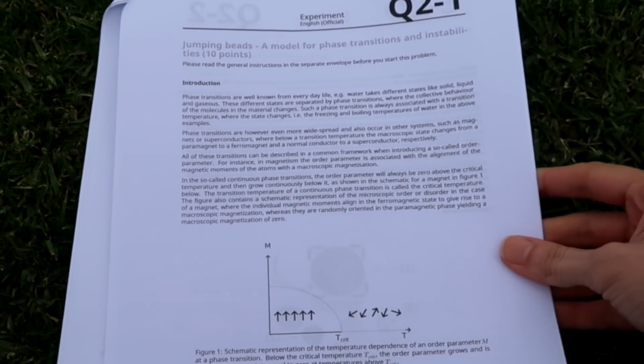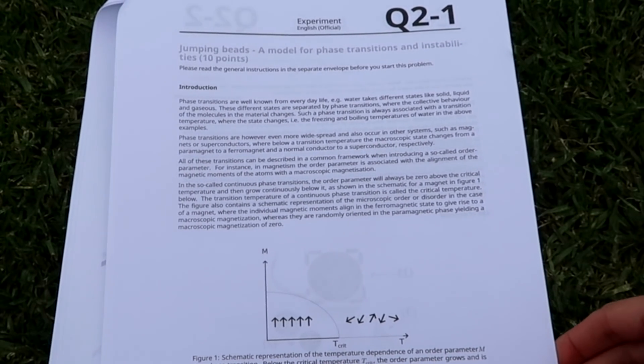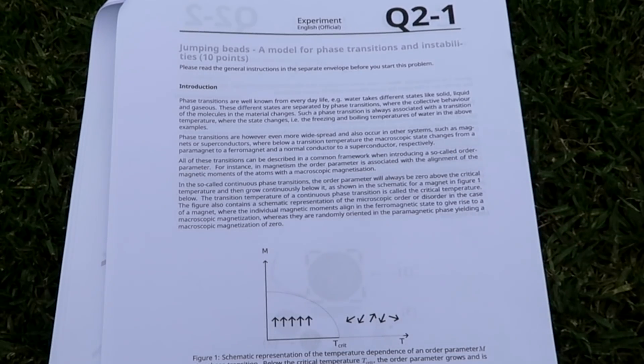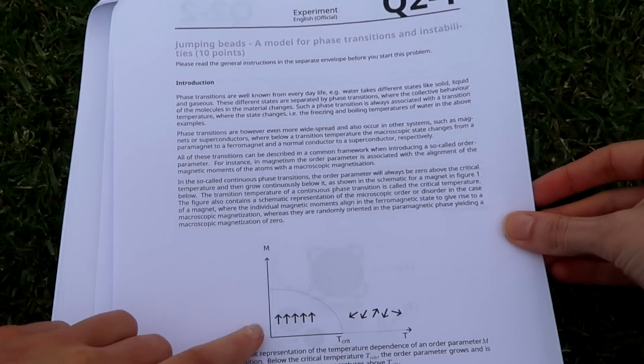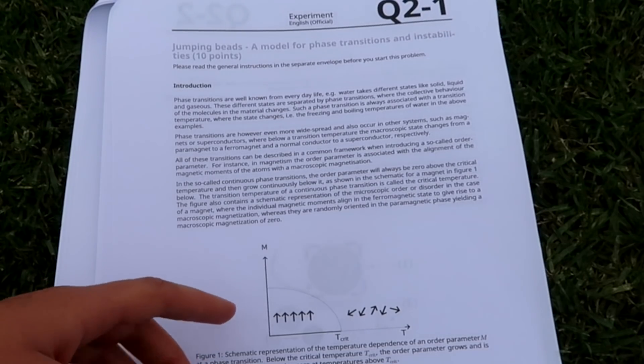Now this is the second experiment and it looks quite interesting — it's something to do with jumping beads, using poppy seeds on a material to measure phase transitions, which sounds like a very abstract way to do this. They had a neat little setup with a loudspeaker that bounces up and down. You put your seeds into a container on top of that loudspeaker — the container is split into two — and your task is to watch how the poppy seeds jump from one side to the other while the loudspeaker is going up and down, modelling a phase transition.